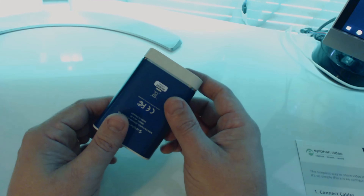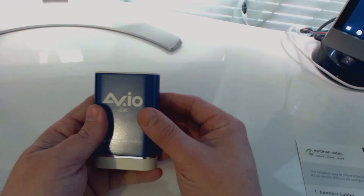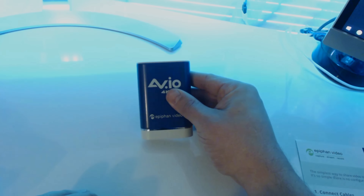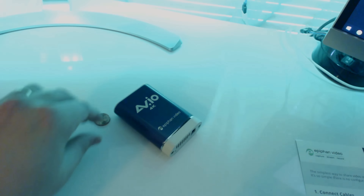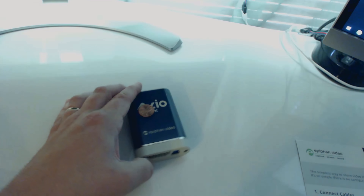It feels really solid — it feels really good in your hand. It doesn't feel like a cheap piece of plastic like a lot of other game captures. We're going to put a penny down so you can get an idea of exactly how large this is — if that gives you any indication of the size.